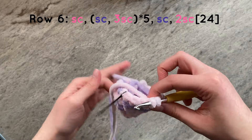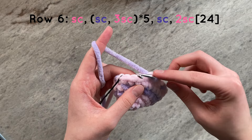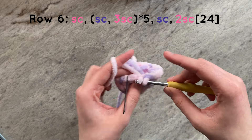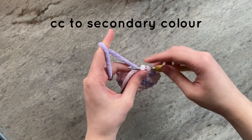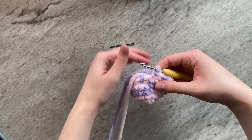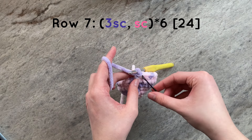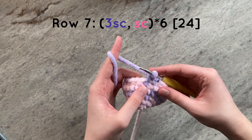Once you have completed the five repetitions, you will color change to your secondary color, and then once again color change and do two single crochets to finish the row. For the next round, we will simply follow the pattern of doing three single crochets of the secondary color and then one single crochet of the primary color for a total of six times.